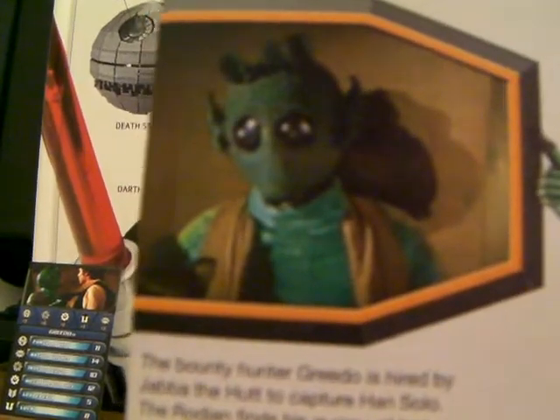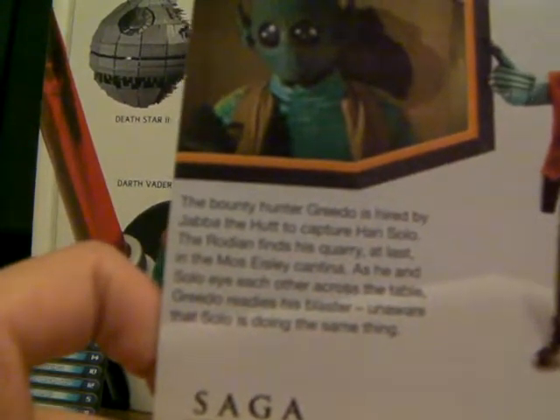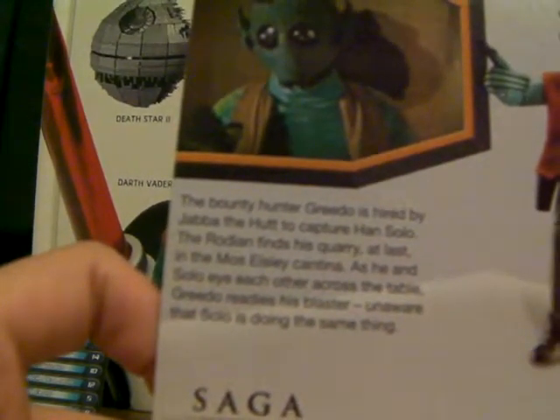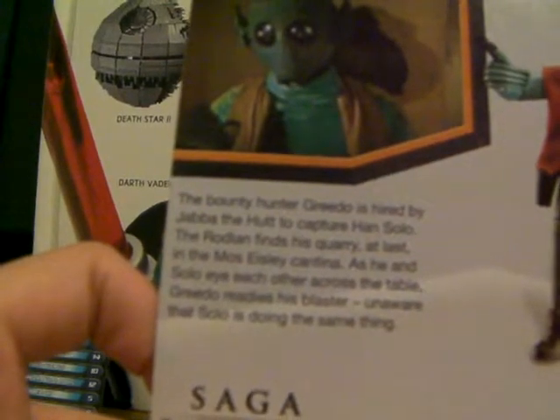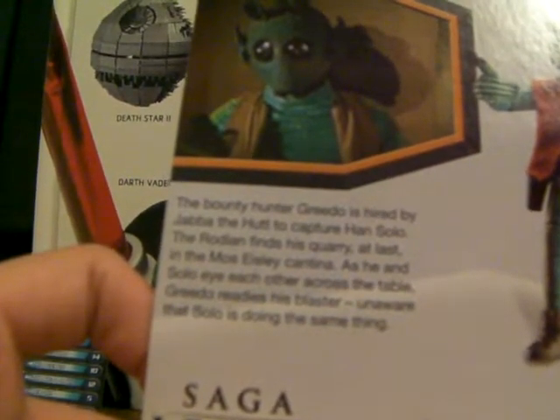There's a picture of him from the movie — or should I say her, because the person in the costume was actually a woman. But the alien was a him. There's a still image of the action figure. And here's the bio: the Bounty Hunter Greedo is hired by Jabba the Hutt to capture Han Solo. The Rodian finds his quarry at last in the Mos Eisley Cantina, as he and Solo eye each other across the table. Greedo readies his blaster, unaware that Solo is doing the same thing.